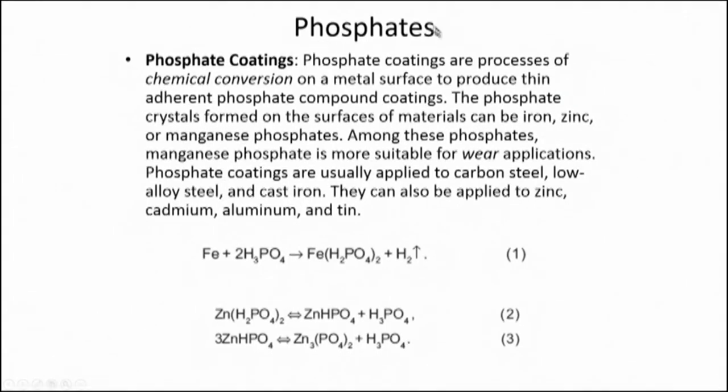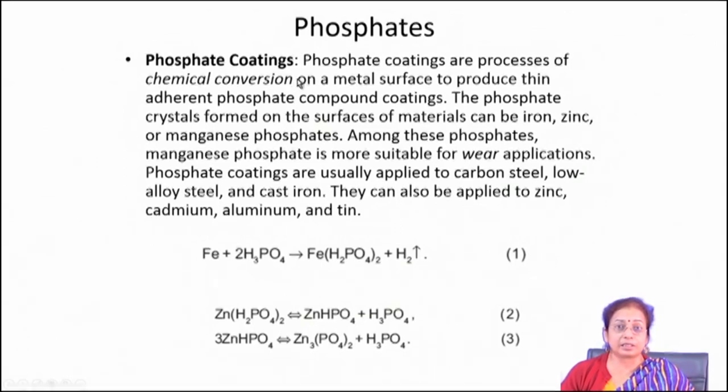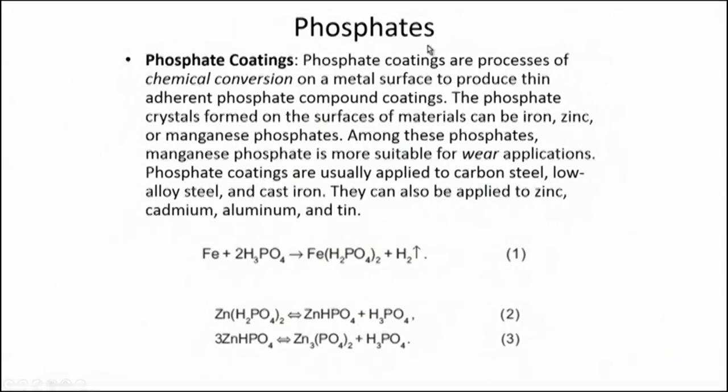The next coating type is phosphate layer development on the surface of metal, called phosphatization. In phosphate coating, we basically try to convert the surface of metallic materials to its phosphate — which may be iron phosphate, zinc phosphate, or manganese phosphate. Each phosphate has its own colour. The basic purpose of phosphatization is that the phosphate coating is not as hard as oxide coating and has a lot of porosities. So mostly the phosphatization process is applied as a pretreatment for subsequent painting operation. This treatment is also used sometimes to colorize the surface.